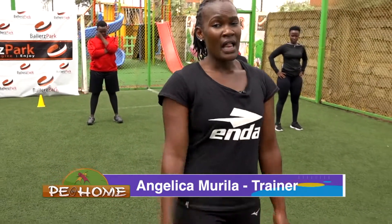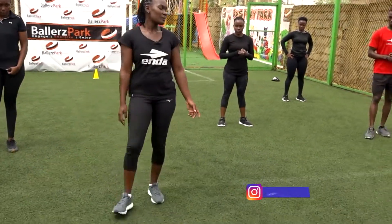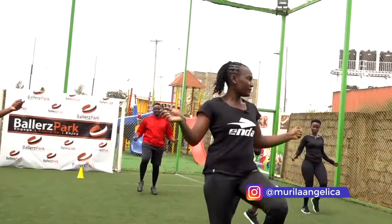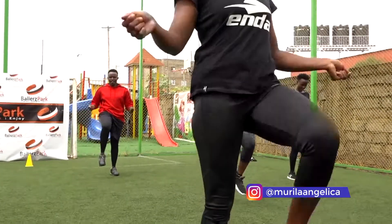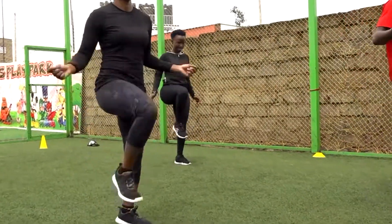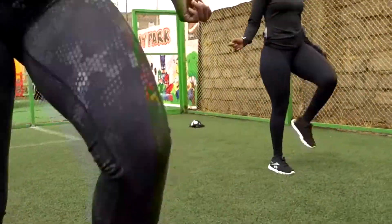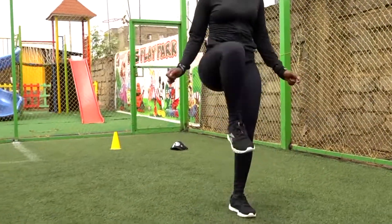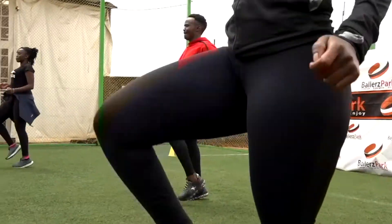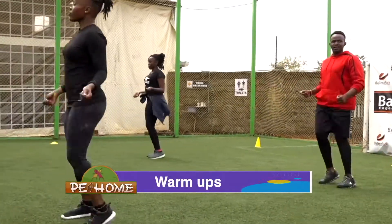So without wasting time, let's start off with our warm-up. We'll start with jump ropes. So we'll go, 1, 2, 3, 4, 5 — warm up those muscles — 6, 7, 8, 9, 10. Then countdown 5, 4, 3, 2, and one.